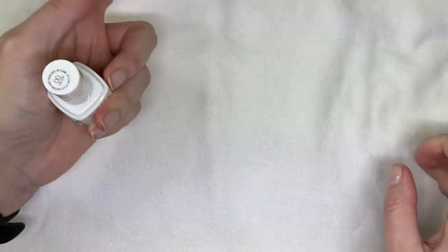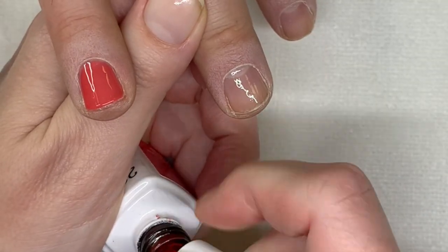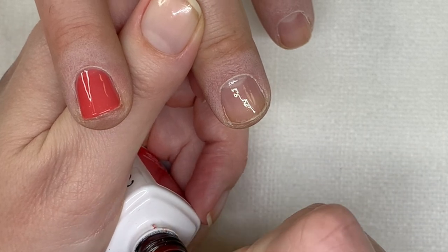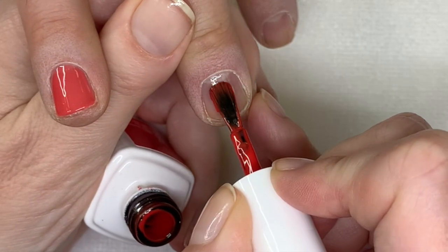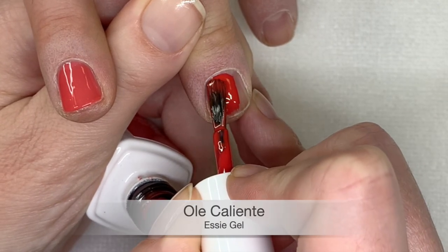Ole Caliente. This one has a good brush as well — it makes such a huge difference. This one is more pigmented — it's like an orangey-red.